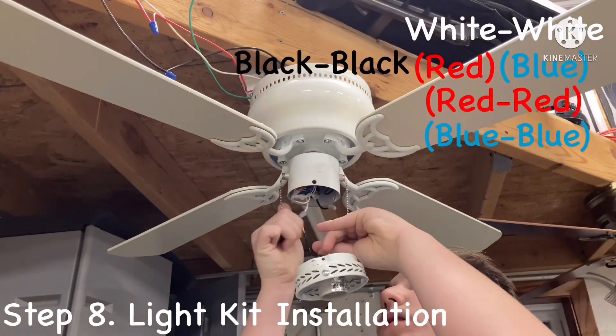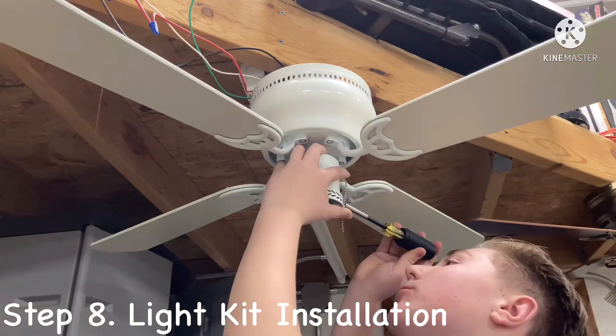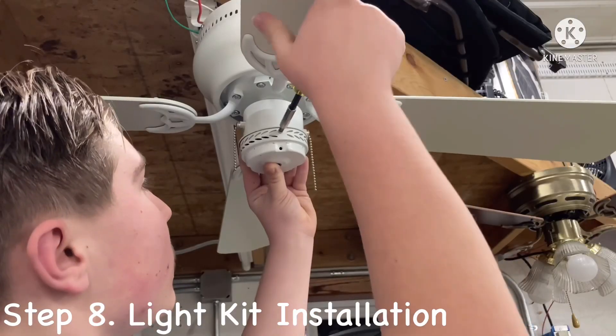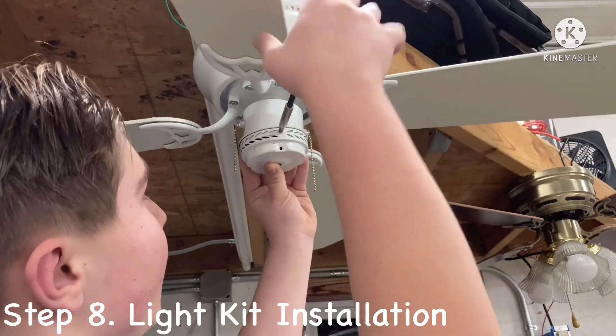Finally, make your light kit wiring connections. Install the light kit bulbs and glass, or install the optional switch housing cap for use without a light kit.